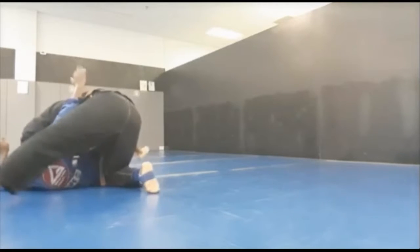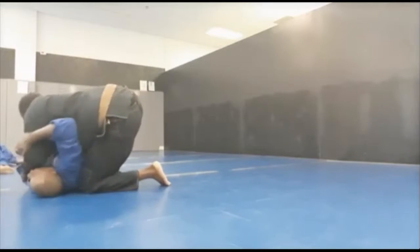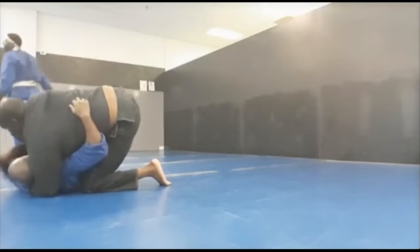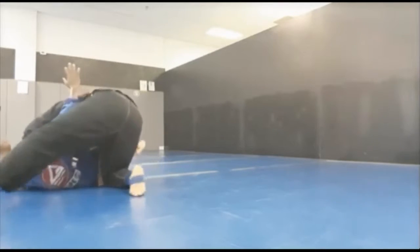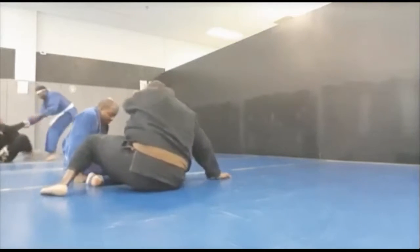He's going to bring that leg around to secure the tap. Once again, fast: he gets side control, places his left hand under my arm and secures that armpit, fakes the kimura, pulls my head up, and brings the left leg up for extra insurance for the tap. It's a very painful submission — be careful and apply the submission slowly.